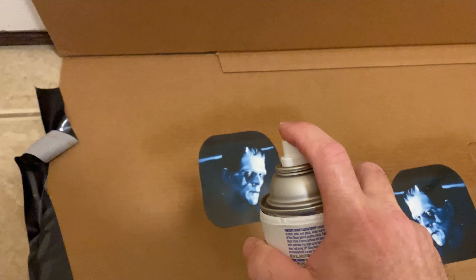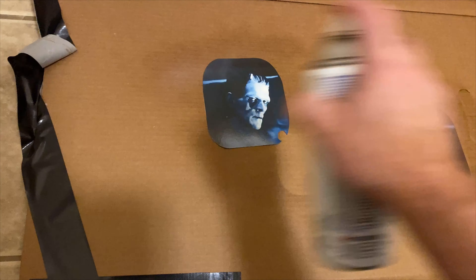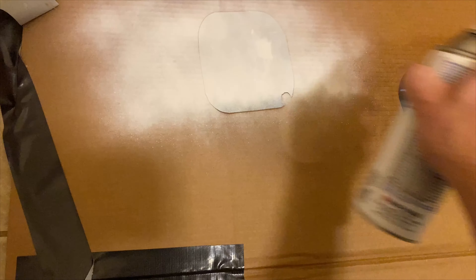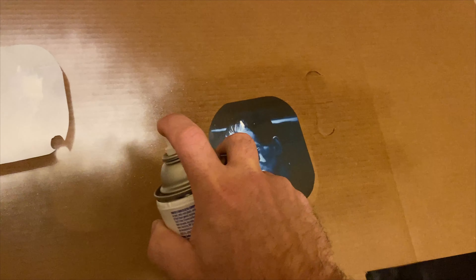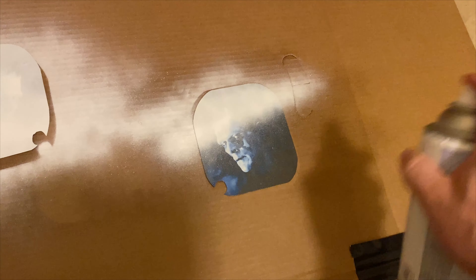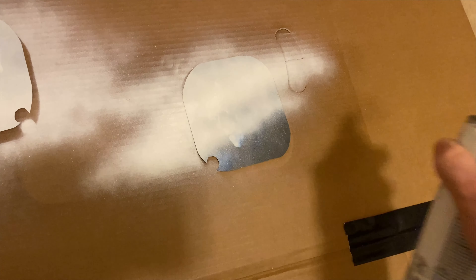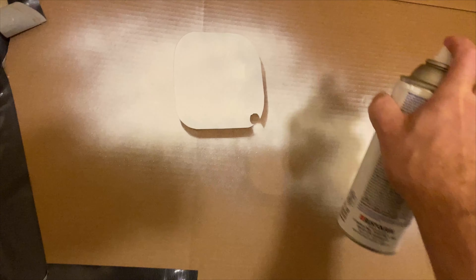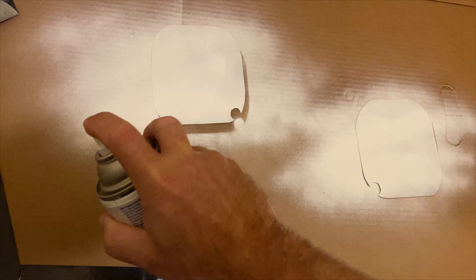And now a light coat of white — that's to make sure none of the black shows through in the areas that are supposed to be white, like the whites of his eyes.